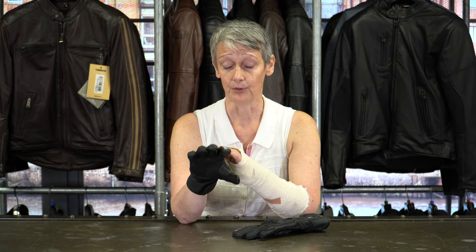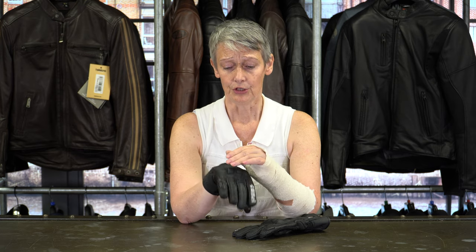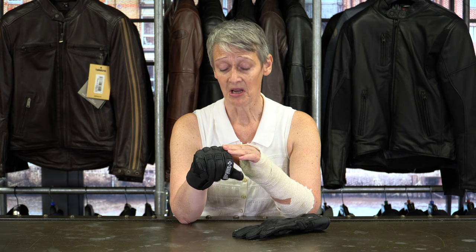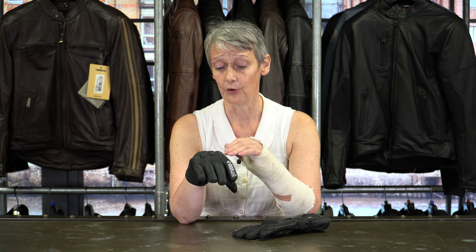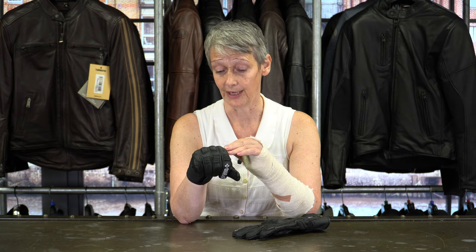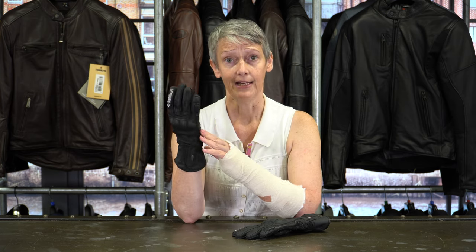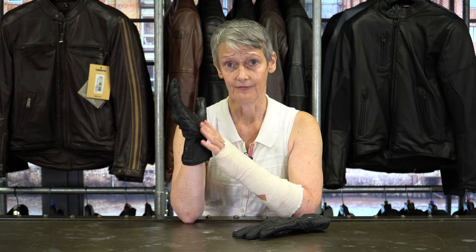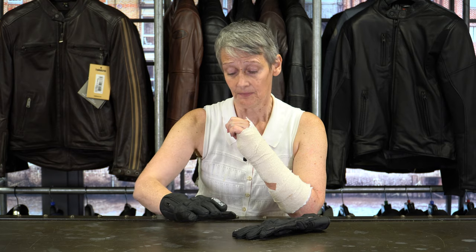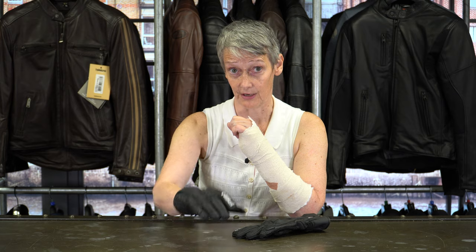So this is a very comfortable winter glove. In terms of protection you've got a hard knuckle cover here, but I can't feel that at all from the inside of my hand — it's got a foam backing which means it's very comfortable on your hand. You've got a leather strip all the way down the side of your hand just in case you were to slide down that way, and you've also got super fabric here on the heel of the hand for abrasion protection if you were to slide down the road.